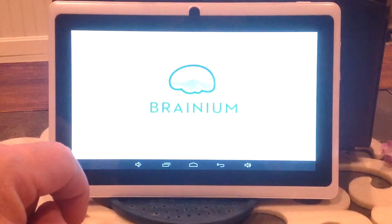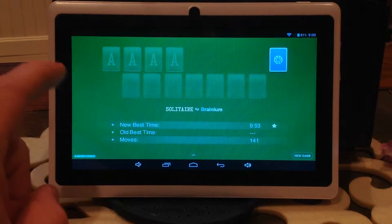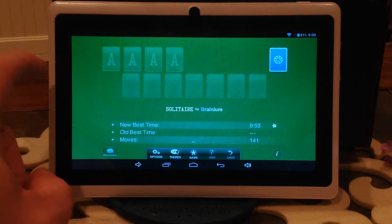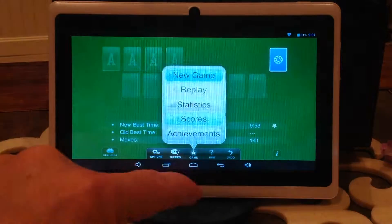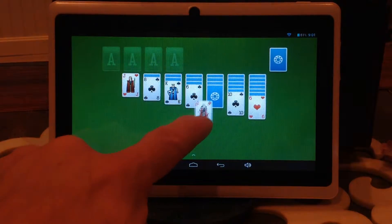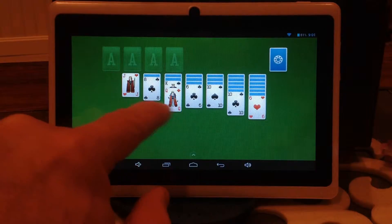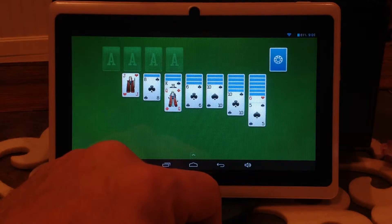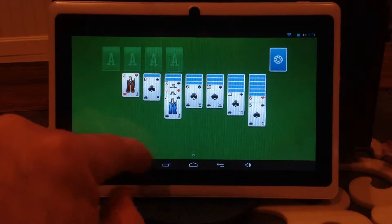I've got a game on here that I know Miguel Angel likes to play — Solitaire. So you can come in and play a game, do a new game. Oh wow, look at that — gonna move the queen over here. Looks pretty tough. Click on the card, bring it over, just tap it and it goes on. I won yesterday — it's kinda nice. And that's how that works. Come back to the home button.